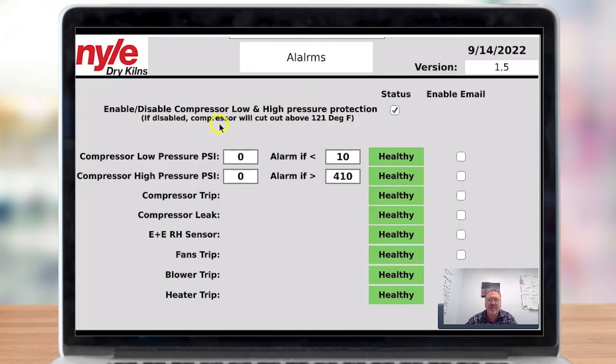It says if disabled, the compressor will cut out above 121 degrees. This is just a bit of redundancy that we've added with the last release. Typically when your L200 Pro runs, it has two pressure sensors built into the unit — a high pressure and a low pressure sensor. If any one of these goes bad for whatever reason, your L200 unit would stop and would not run at all.